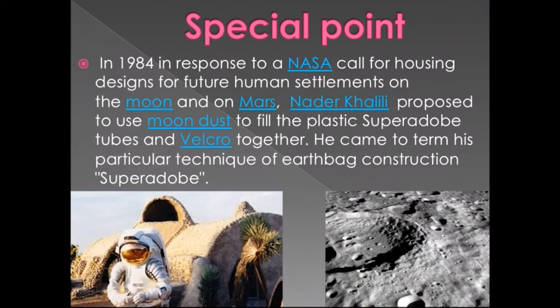A special point: in 1984, in response to NASA's call for housing designs for future humans settling on the moon and Mars, Nadir Khalili proposed using moon dust to fill plastic super adobe bags held together with velcro. He termed this particular earth-back construction technique 'super adobe,' meaning moon dust can be used as filling material for building houses on the moon.